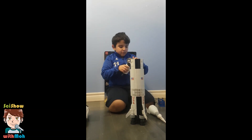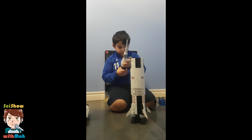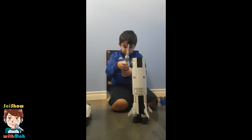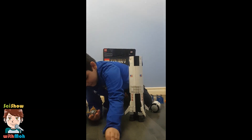You can put this right here, and if you put it right here — put it there. It's kind of fragile.